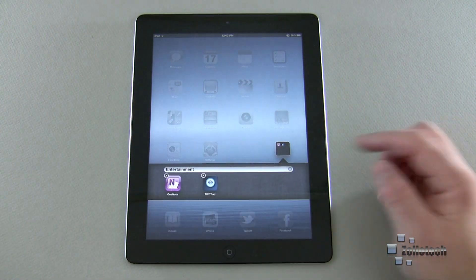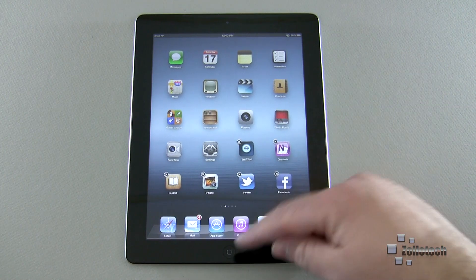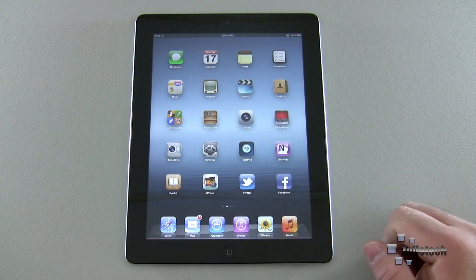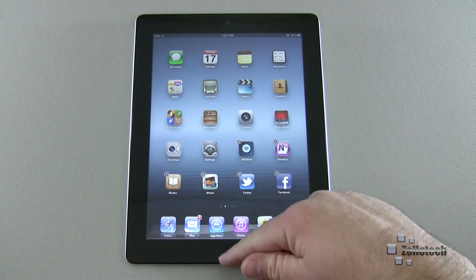Once apps are in folders, you can relabel them by tapping the label box. If you don't want an app in a folder, drag it out and move it around. When you want everything to stop jiggling, push the home button and everything stops and locks into place.